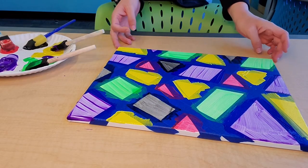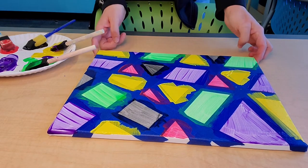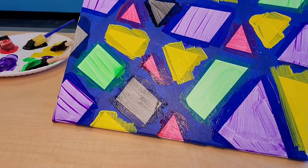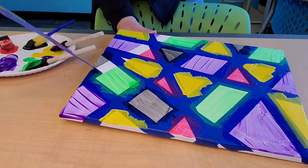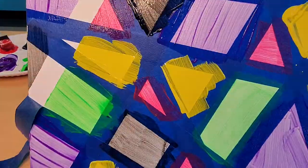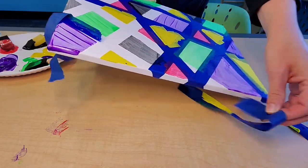All right friends, I'm back and I'm done with my paint. It looks kind of messy right now, but the painters tape is going to help us. When I start peeling some of these pieces off, the lines will be super crisp and clean. It's kind of fun — it's a little destructive to tear them all off like that. Woohoo!